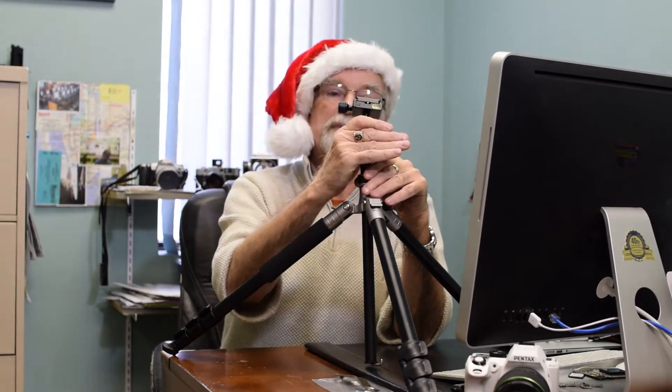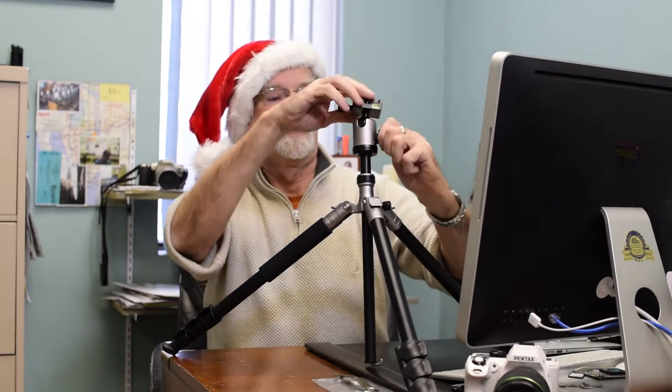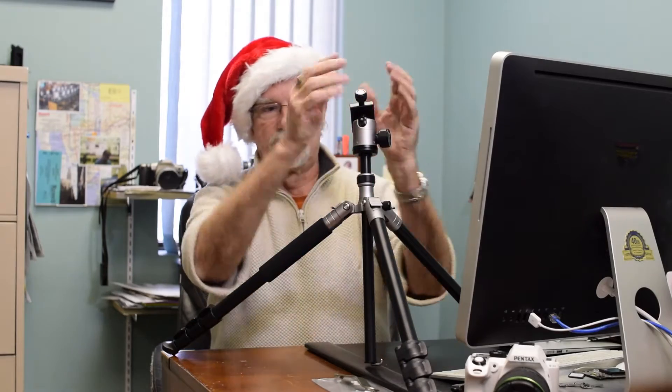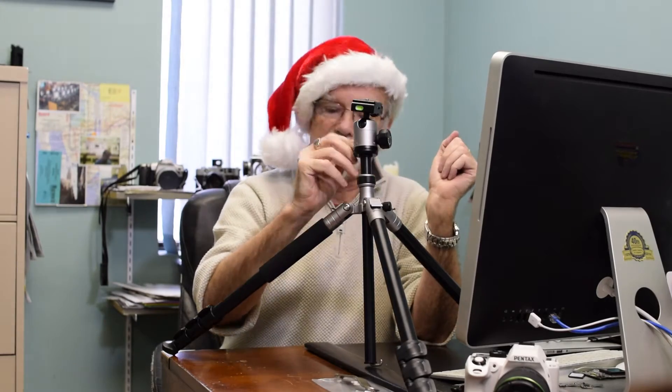And you have a ball socket head with a built-in bubble level, and you can adjust the tension. It actually has dual bubbles — one for doing the vertical shot, so you can center the level there, or horizontal shot, you can set it here. And you have a panoramic head as well.